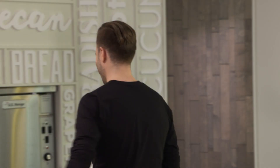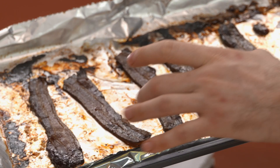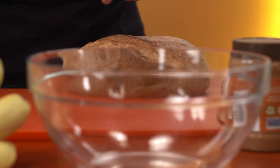Oh, man. Look at these babies. The way that brown sugar is caramelized in there. The maple syrup seeped in. That's a little hot, so I'm gonna hang on. I'm making my version of Elvis Presley's go-to glutton fest — the fried bacon, banana, and peanut butter sandwich.